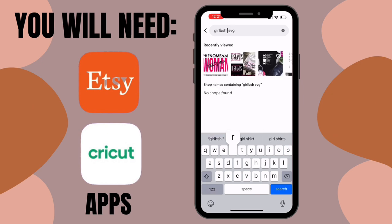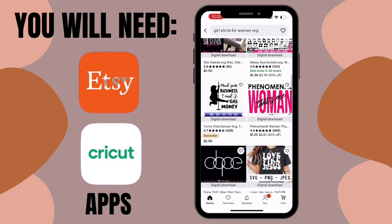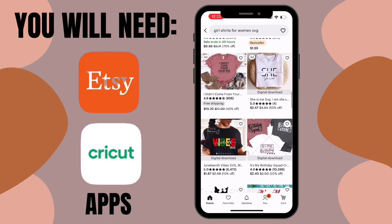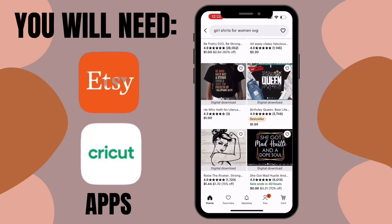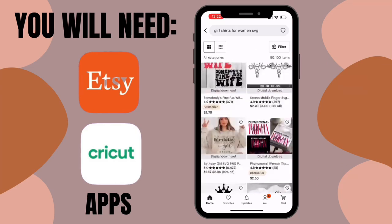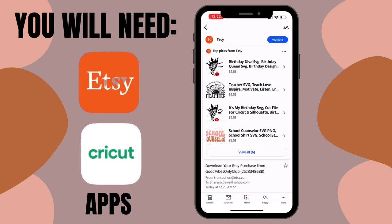I typed in 'girls shirts for women SVG' and it shows all kinds of shirts — all files. Make sure your file says SVG before you purchase it, because not all listings will be SVG files. I'm just scrolling through viewing what they have — you can scroll for days. The shirt I'm going to make is the 'Phenomenal Woman, That's Me' shirt because it was cheap — only $1.25 — and I can buy it with Apple Pay.